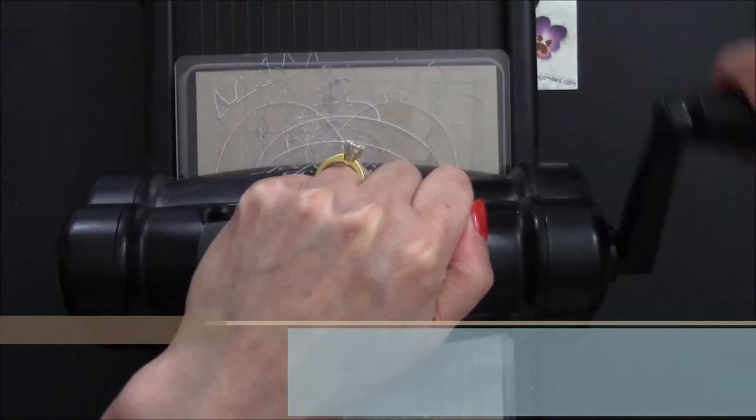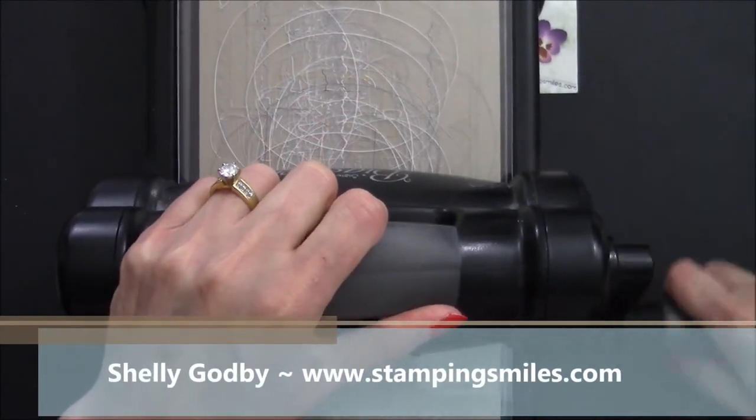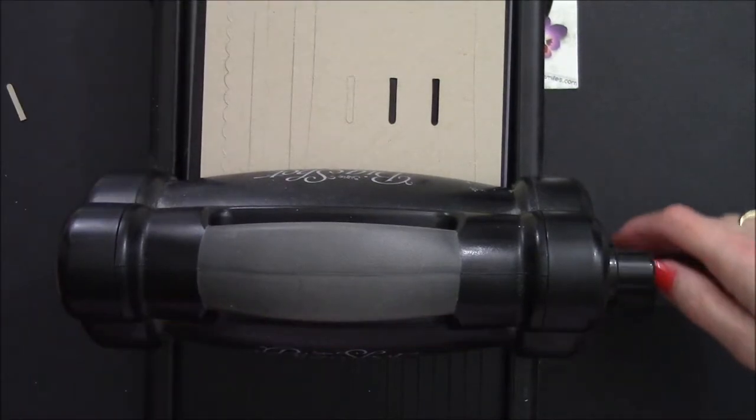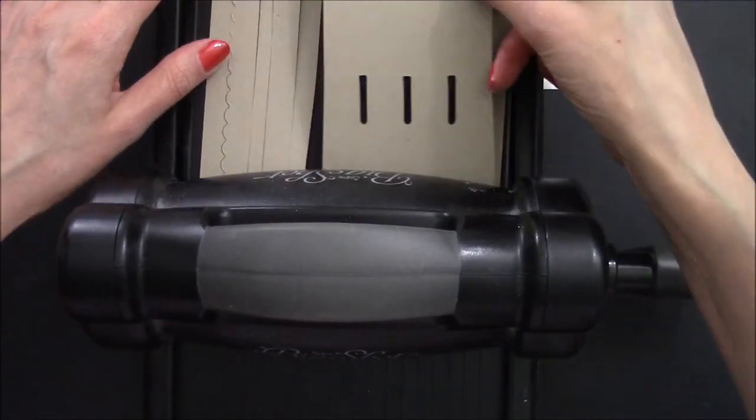Welcome to StampingSmiles.com. I'm Shelley Godby, the owner and CEO of Stamping Smiles, and for 14 years I've been teaching others how to create their own hand stamped smiles.